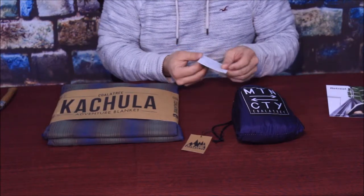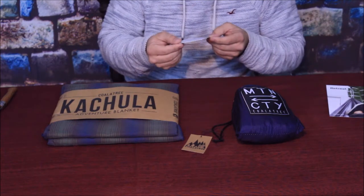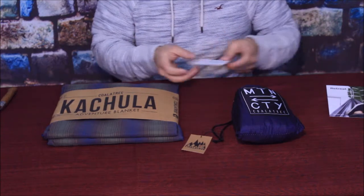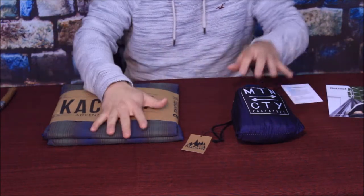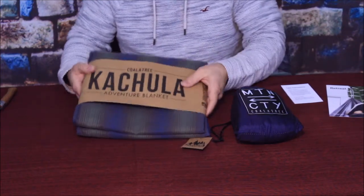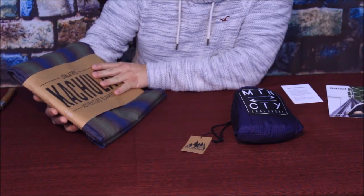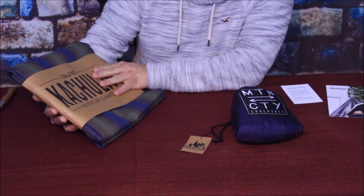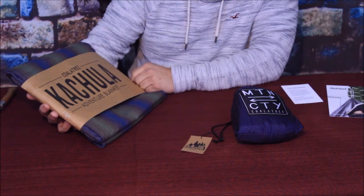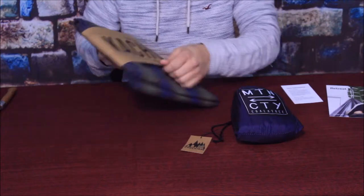We have a simple little care instructions card that tells you a little bit about the two products — what they suggest and how to care for them. As you can probably guess, these two are both material. We'll go ahead with this one right here. Let's see if I can pronounce this right — it looks like Colatree. And this is called an Adventure Blanket.